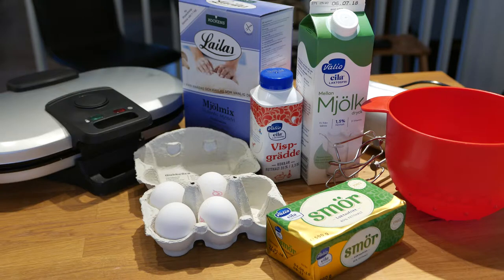We'll need a waffle iron, eggs, lactose-free butter and milk, wheat-free flour, baking powder, salt, and something to top it off with, like cream and jam.